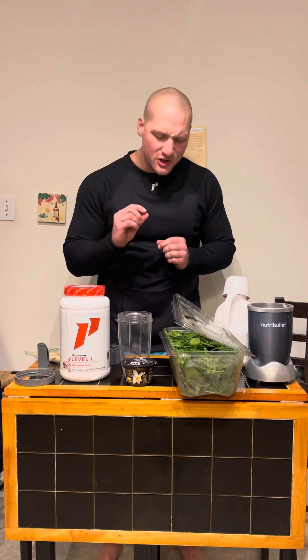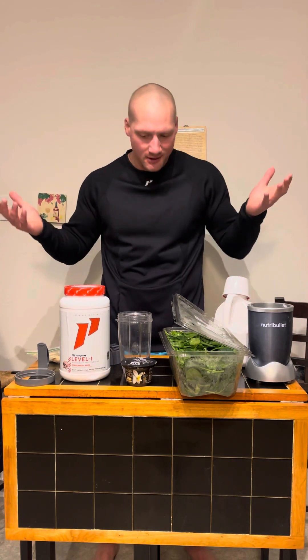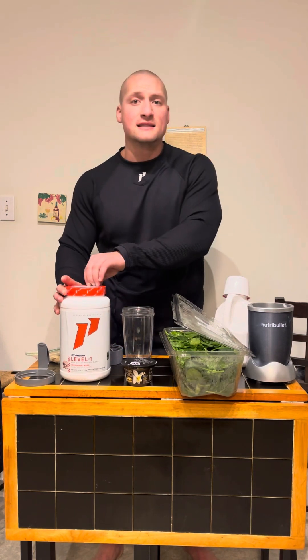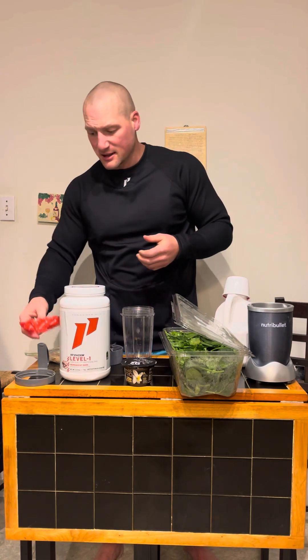What's going on FitFam? I'm changing up Sullinary School just a little bit and I'm gonna bring you really easy recipes, not shot quite as professionally, but we're gonna make do with what we got. First thing I'm gonna do today is make my morning shake because I started off the morning with about 40-ish grams of protein. The reason is that I've been in a fasted state for the entire night, so I want to get my metabolism kicked off.